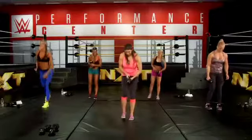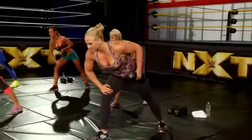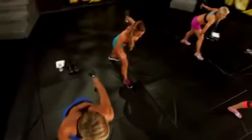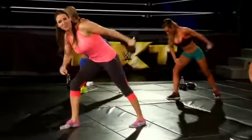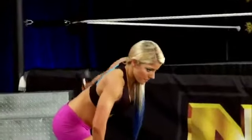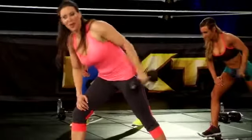Now switch. Good job everybody. Here we go — one, two, three, four, five. Keep your core tight and your back straight and your elbow high. Last one — great job, everyone.